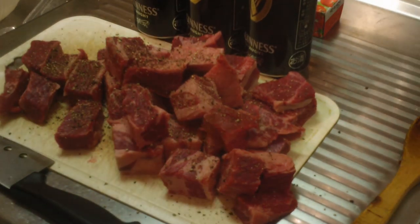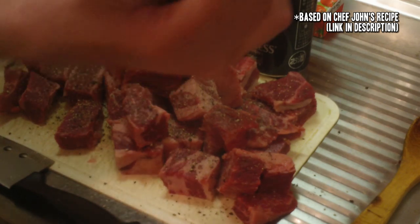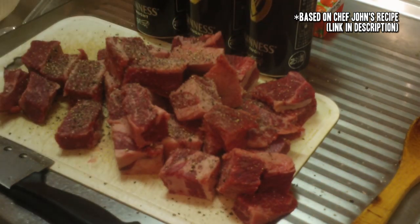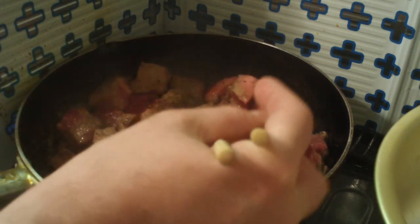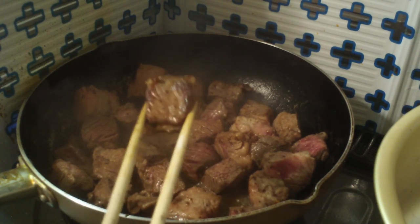Let's start cooking. First, get about a kilogram — or about two pounds — of beef. This is chuck. You want to season it with salt and pepper and then throw it into an oiled pan. Flip them around, constantly turning until the beef is caramelized on each side, and then transfer it into your big old stew pot.